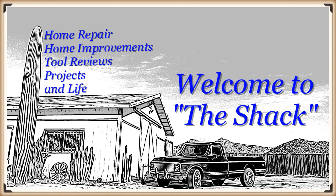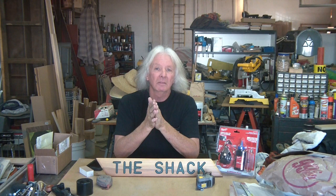I'm Rick. This is The Shack. If this is your first time here, thank you so much for taking some of your time to check out my channel. Please browse around — I have other videos. I do a little bit of home improvement, home repairs, tool reviews, and some projects.